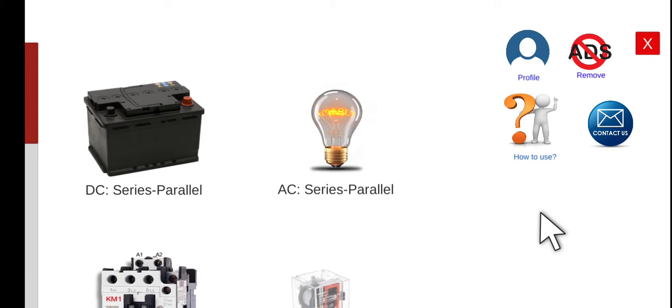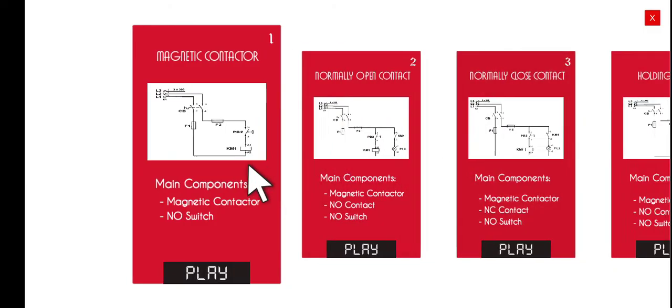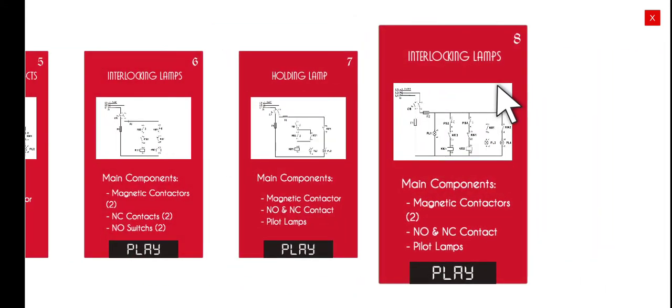Good morning, welcome again to this another series lecture about Electrical Wiring Simulator or EWS. Today we're going to perform the number 8 activity under the magnetic contactors module. The title of this activity is the interlocking lamps. We will be doing the interlocking using two magnetic contactors and two pilot lamps.